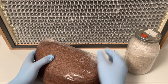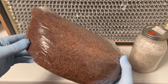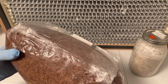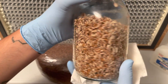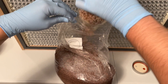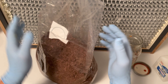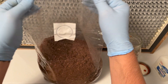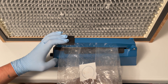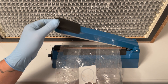Once your substrate has cooled down it is now time to add your reishi spawn. This part should be done in front of a laminar flow hood or inside of a still air box. Once your spawn has been mixed in with the substrate you will need to seal the bag — you can use a heat sealer, bag clamps, or zip ties.